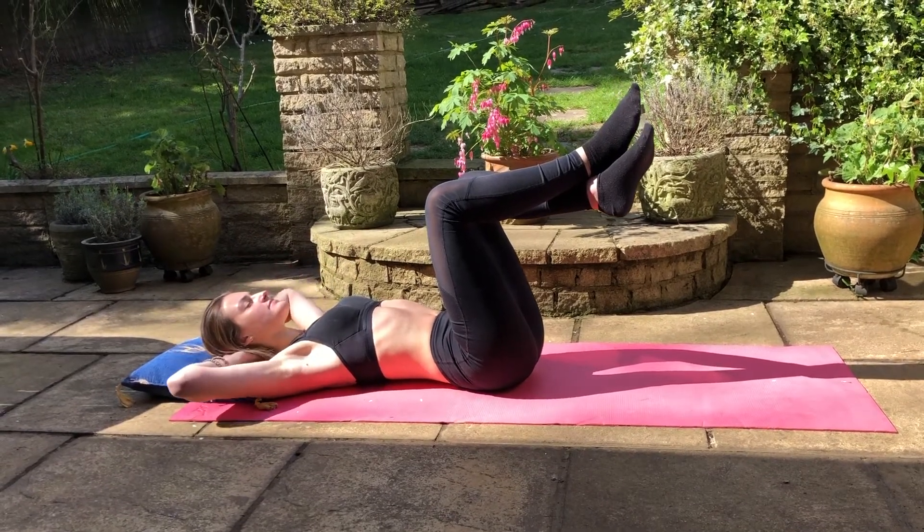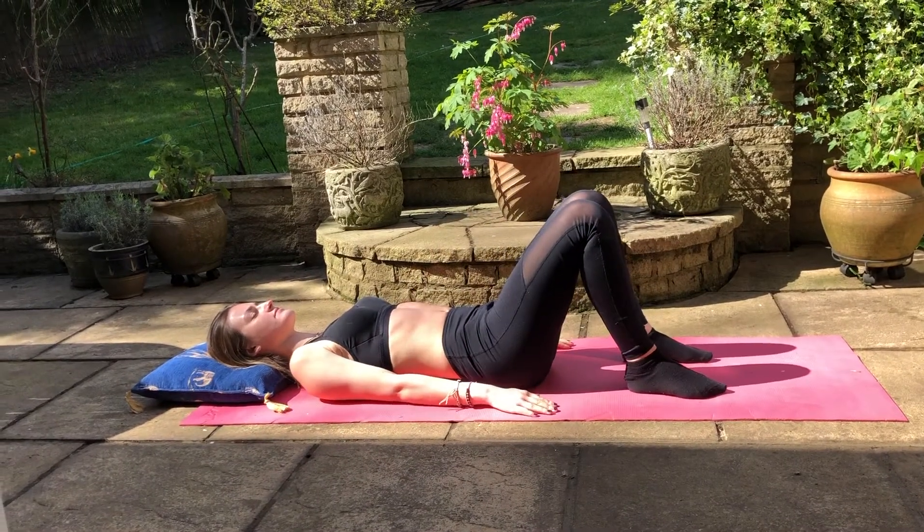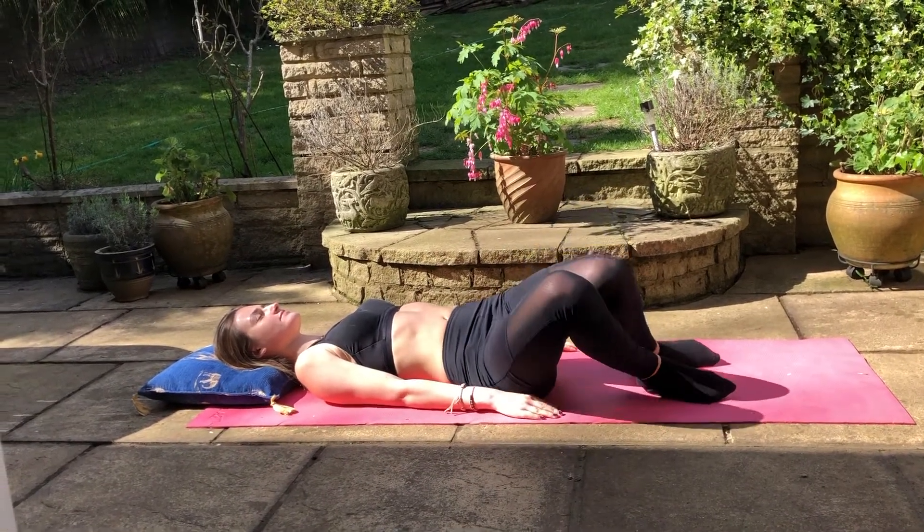When you've done those, bring your arms and your legs down, arms by your sides, feet and knees together, and gently rock side to side just to release.